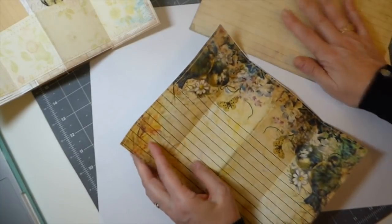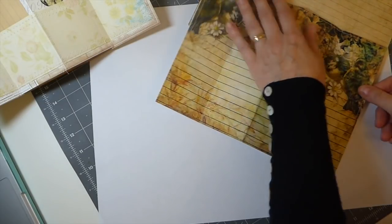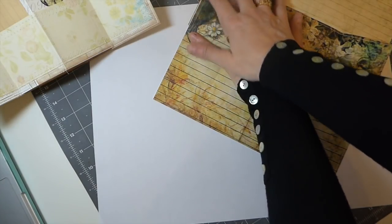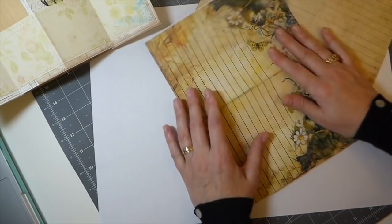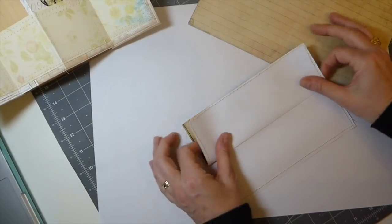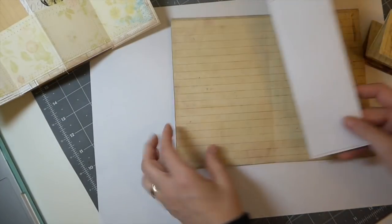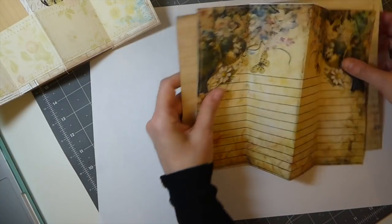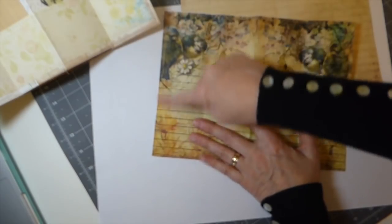Once you've established your journal page, cut another sheet — I always take about an eighth of an inch off, though it can be the same size. For me, when I sew I like to have just a little bit of the underlying paper showing. Then fold this paper in half, take this side, fold it up, turn it over and fold it again. That way when we stitch this it's going to form the mountain in the middle.